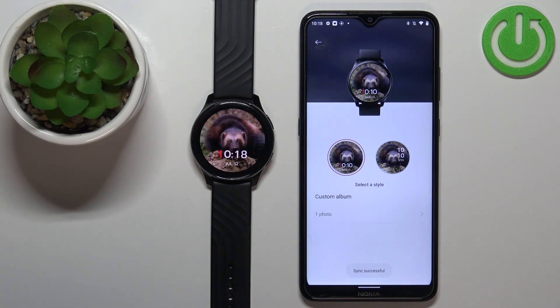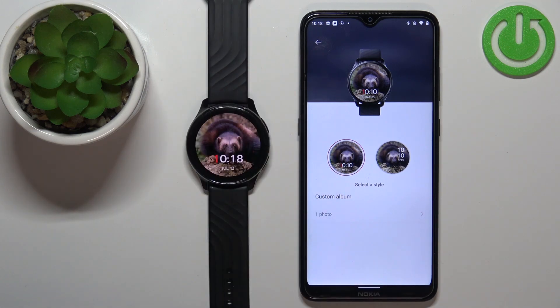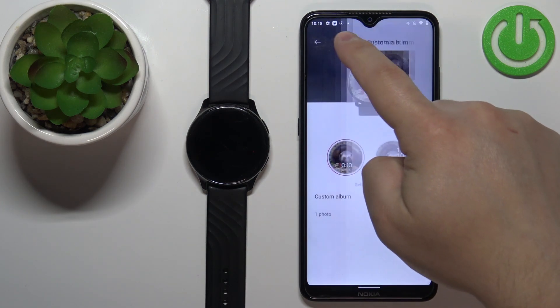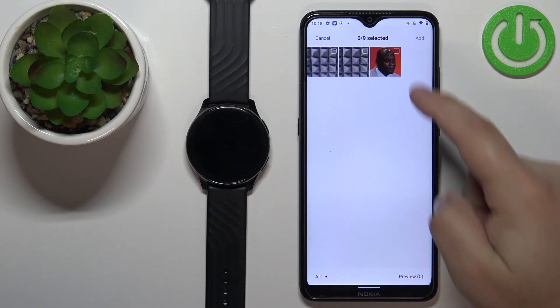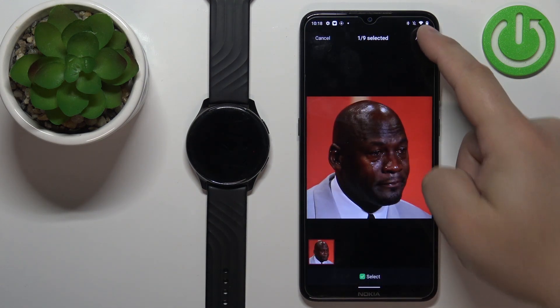Once it's done adding the photo to the album, the watch face will be applied on your watch like this. That's how you do it with only one picture. If you want to add more pictures, tap on the custom album and tap on the plus button, select the picture, tap Select and tap Add.